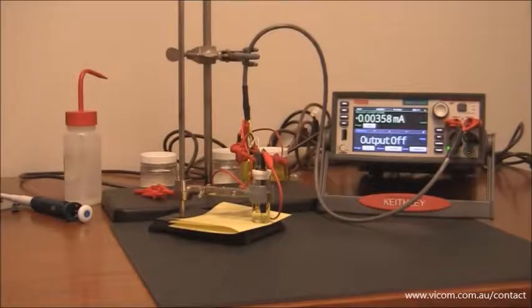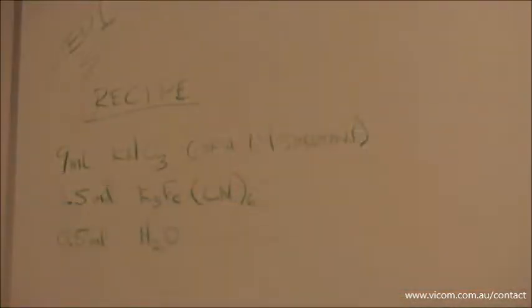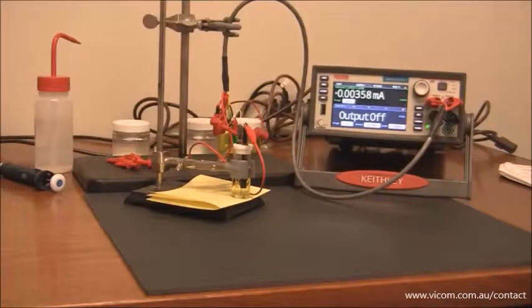Hi, in this video I'd like to show you just how easy it is to run a cyclic voltammogram with the model 2450-EC. Today we're going to run a cyclic voltammogram on potassium ferricyanide using potassium nitrate as a supporting electrolyte. The recipe is shown. So here we go, let's see how easy this is.